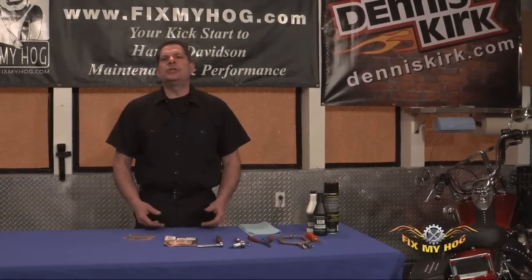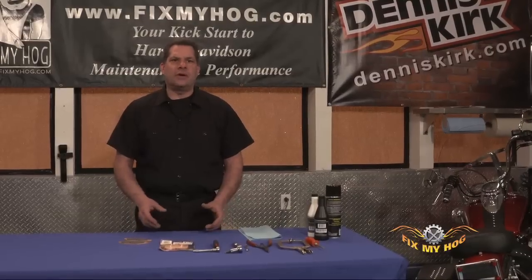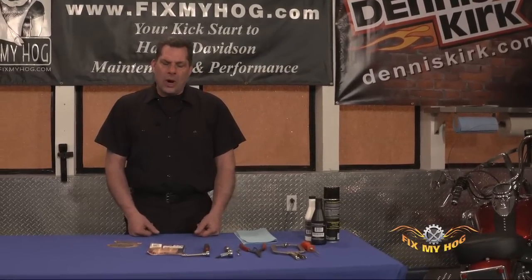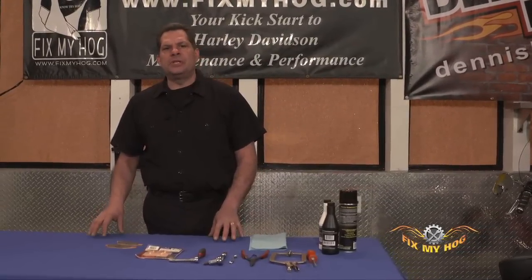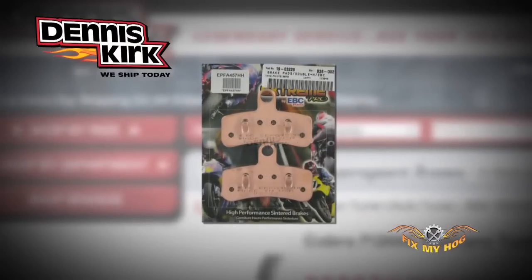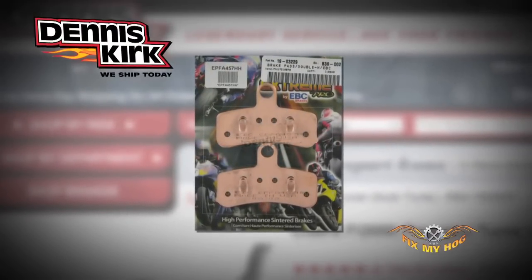Recently I was in search of a good set of brake pads to do a service on a friend's motorcycle. I went on DennisKirk.com, typed in the year, model, and the application specific for the motorcycle I was working on, did a bunch of research, and came up with a great product: EBC.